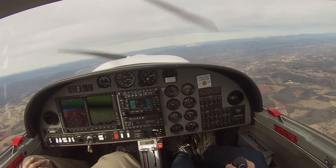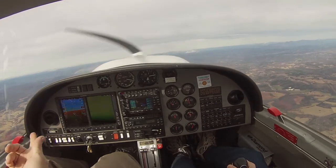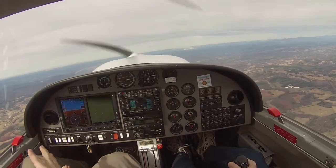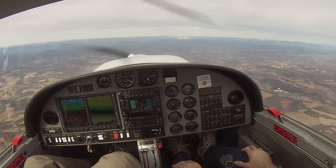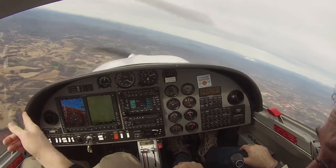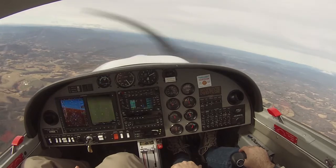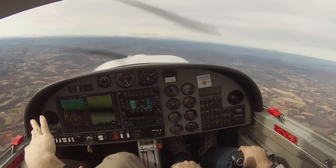Dutch rolls — have you ever done Dutch rolls? I have not done a Dutch roll. So not roll in the sense of upside down. It's a drill for aerodynamic adverse yaw. Converse yaw. My controls? You have the controls. My controls. So what we're going to do is pick that point on the horizon somewhere, just a cloud.